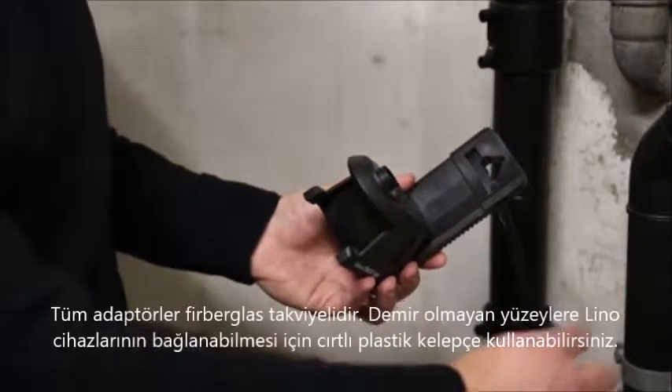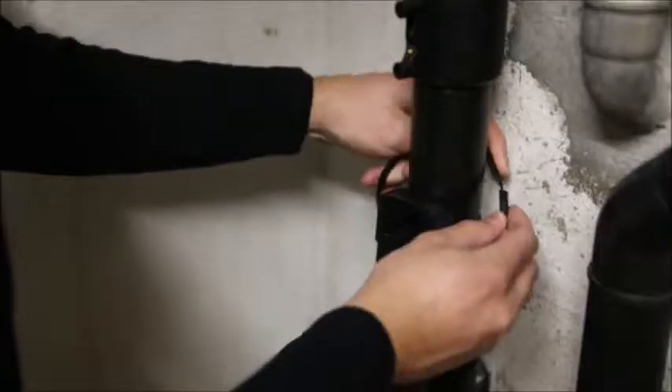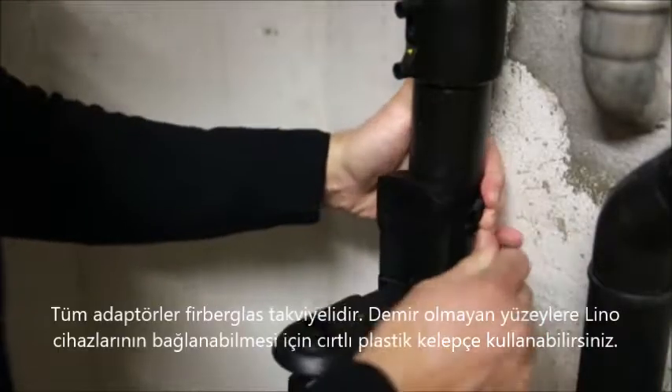The smart Twist adapters include holes for zip ties so you can attach the Leica Lino to non-ferromagnetic pipes and poles. All adapters are fiberglass reinforced.